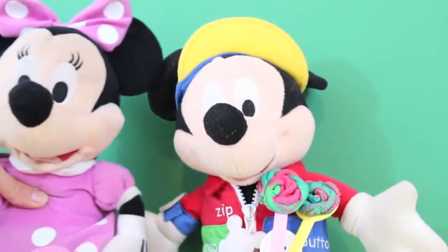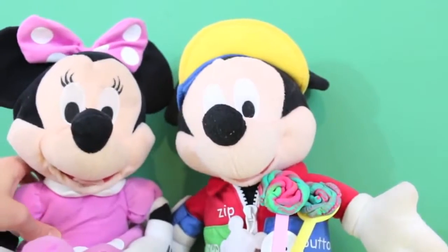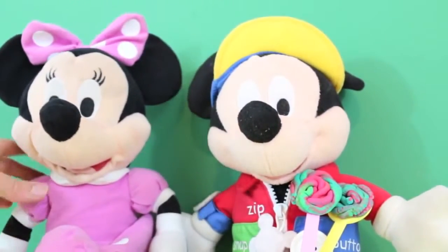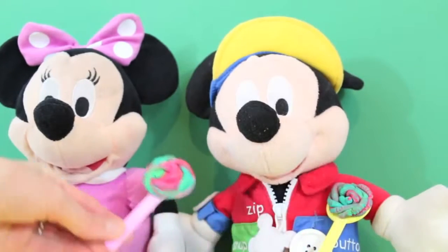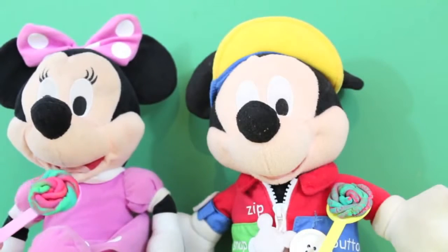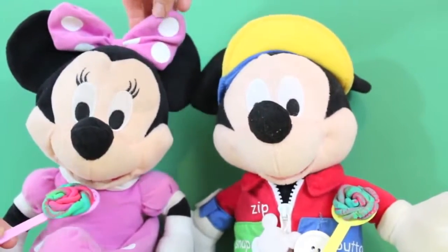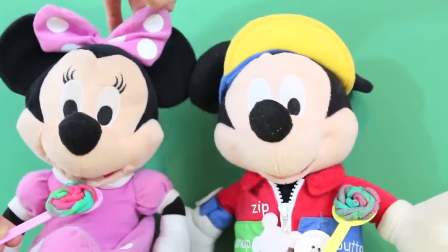Oh Minnie Mouse, Minnie Mouse, I have a surprise for you! Mickey Mouse? Did you make a lollipop just for me? Well Minnie Mouse, you're the best mouse in the whole wide world so I made you this yummy lollipop. Oh thank you Mickey Mouse! How did you know that my favorite treat is a lollipop?